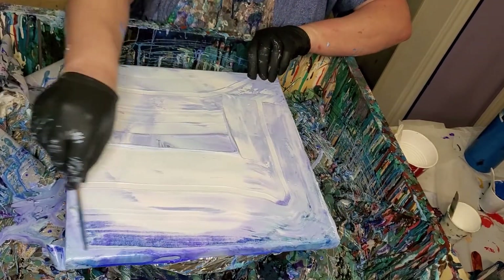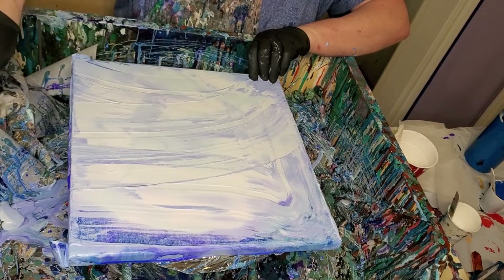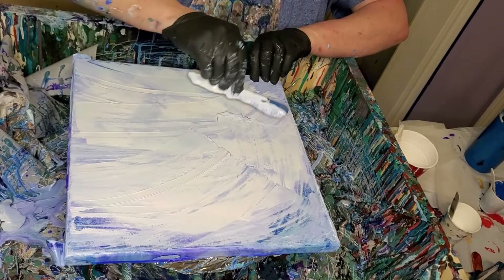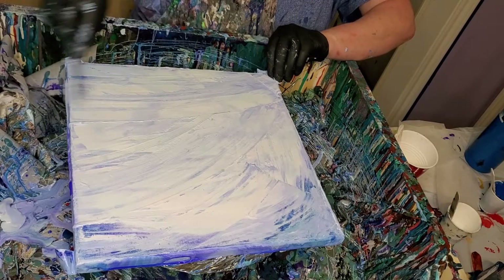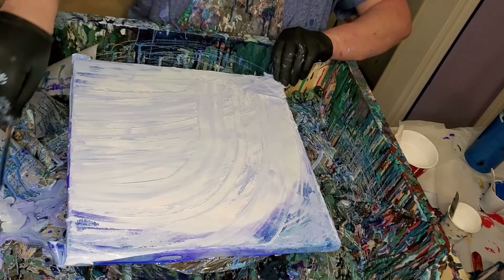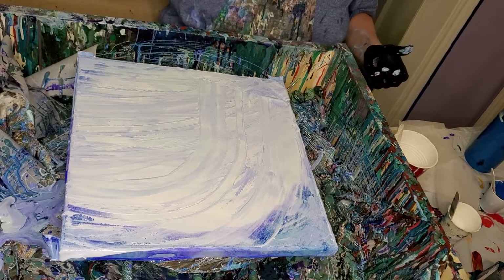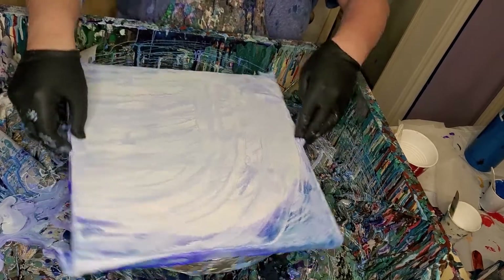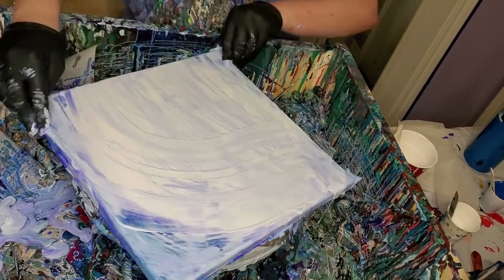I don't want any crazing because of all this gunk on here. I tried one and it was okay, but I thought we could do better. I tried to set my area up a little better. I got this thing sitting on a canvas so it'll be more level, and I've got it taped.